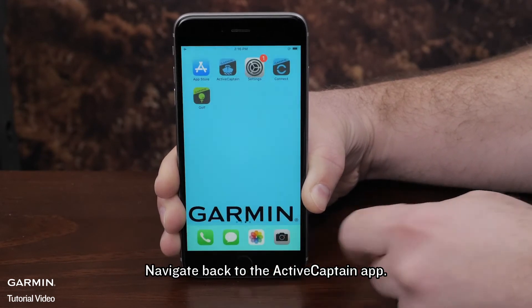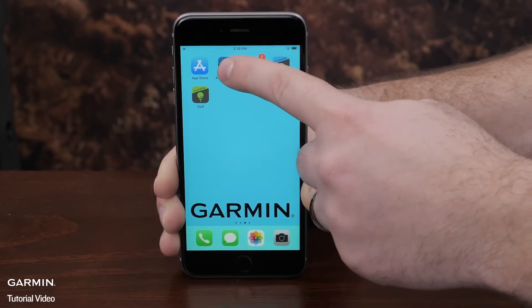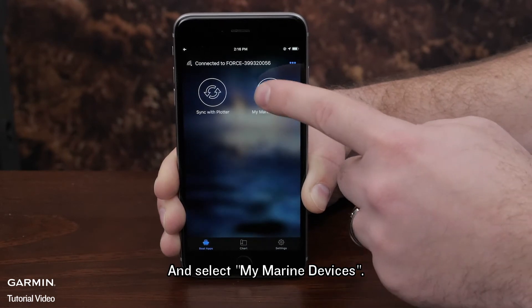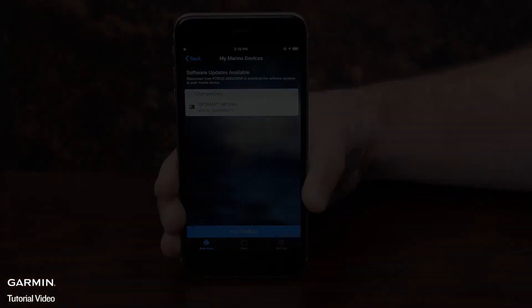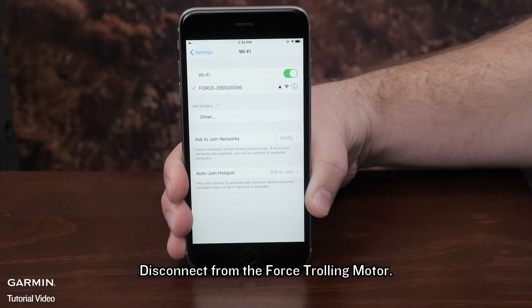Navigate back to the ActiveCaptain app and select My Marine Devices. On the top of the page, it will say to disconnect from the trolling motor to download the update. Disconnect from the Force Trolling Motor.